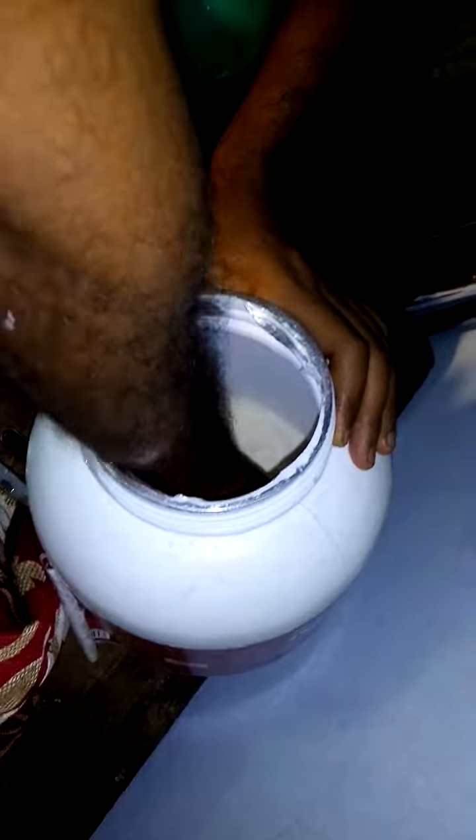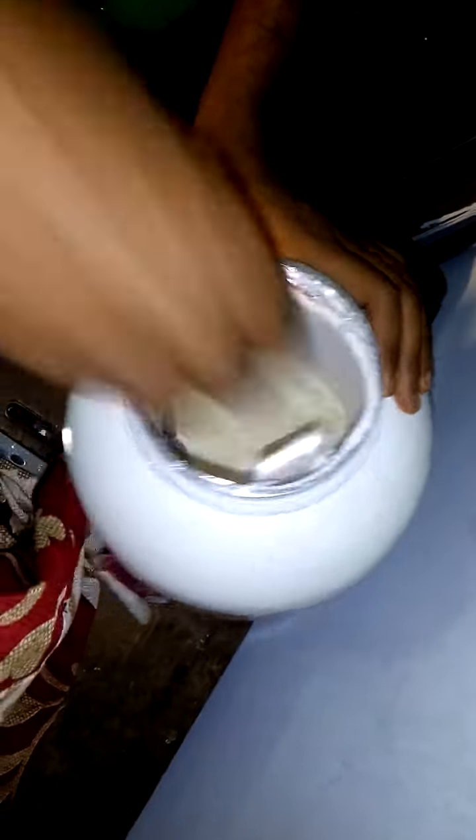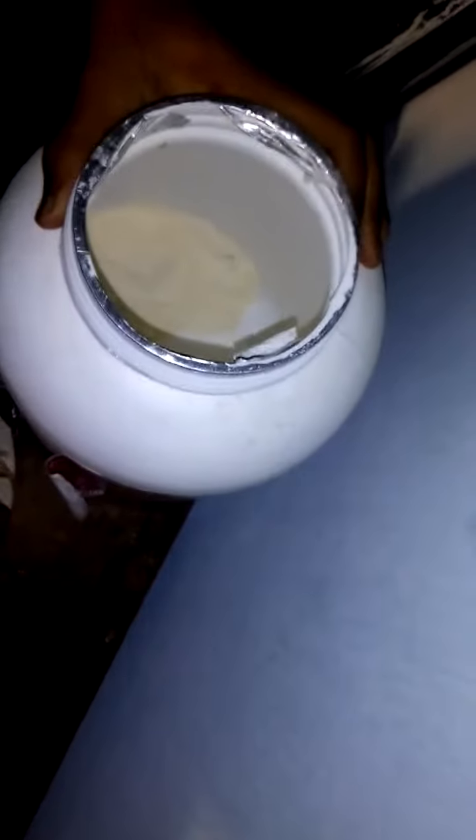The expiry date is 2025. Okay, let's see what we should do. First, we need to open this box. Take one cup — one scoop — into the box.